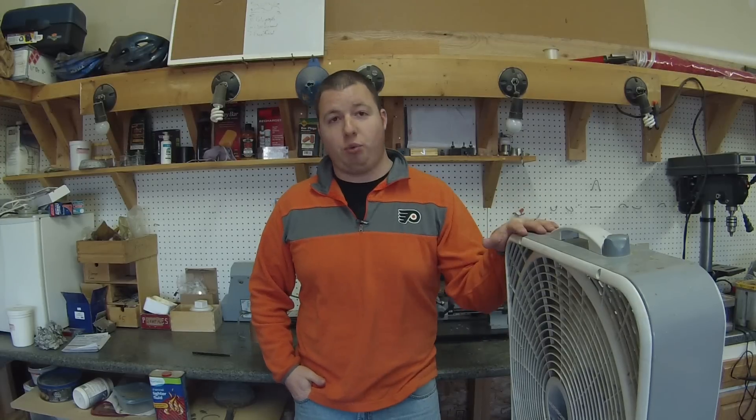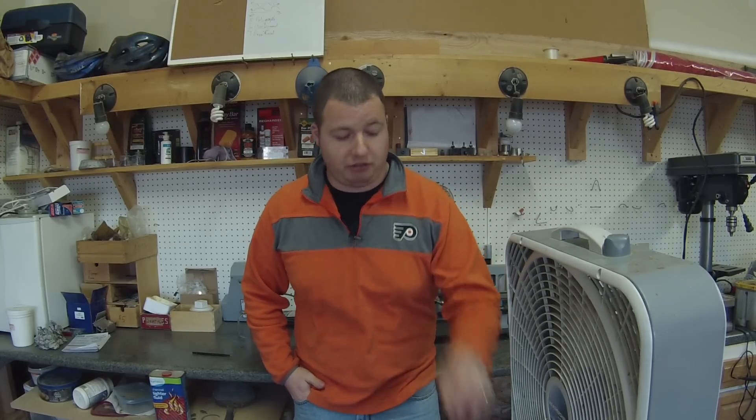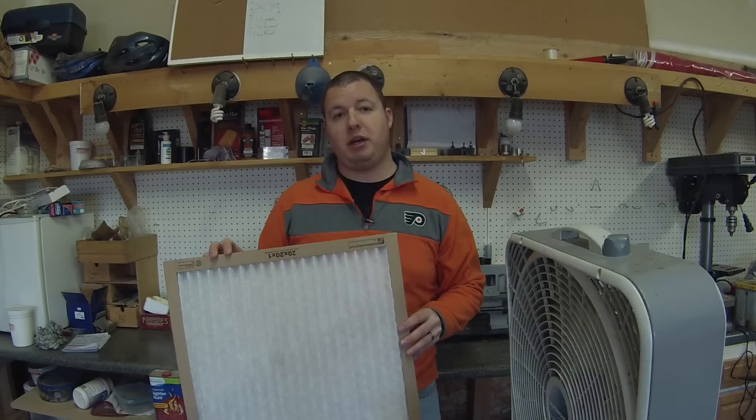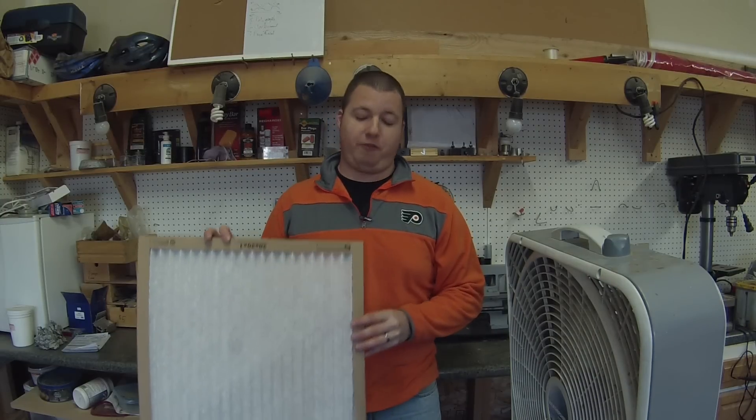One, which you might already have, a 20 inch box fan. The second thing you're going to need are four zip ties. And at the heart of the project is a 20 by 20 by 1 inch furnace filter.